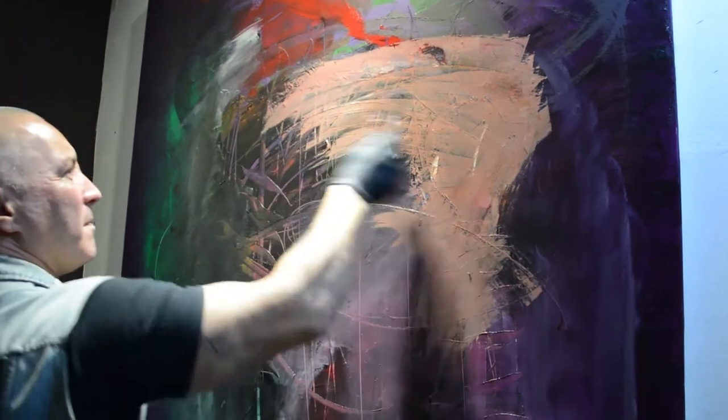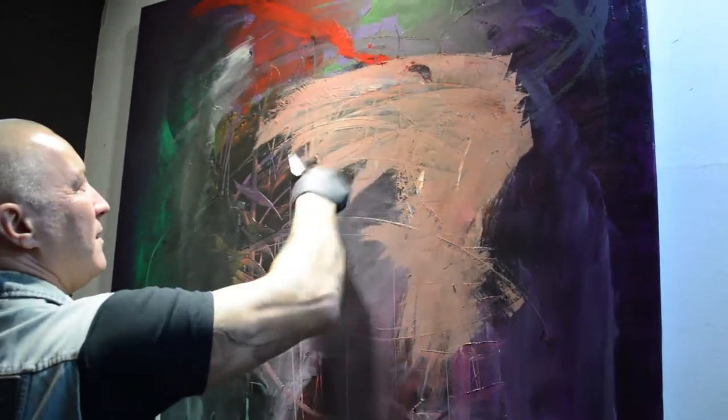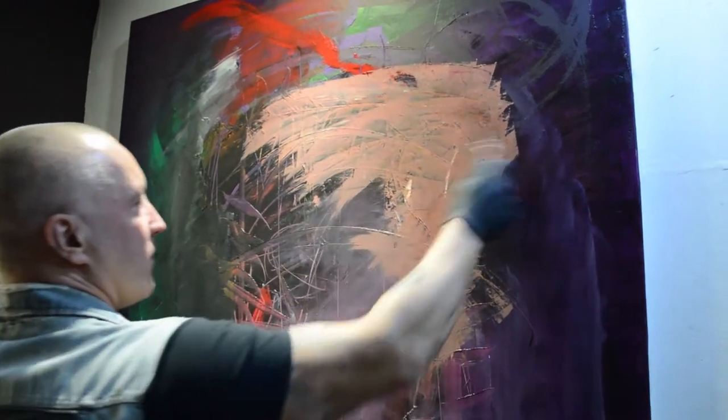If you let your brain do the work, you'll start seeing all kinds of things, and that's where we can work from.